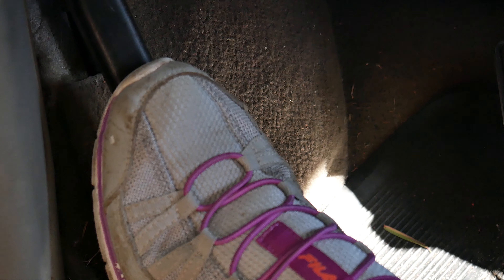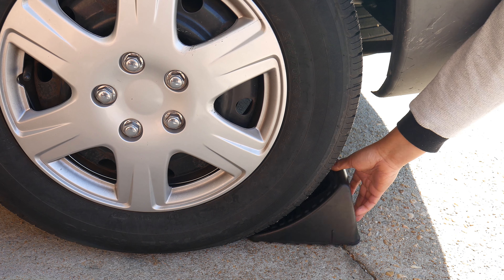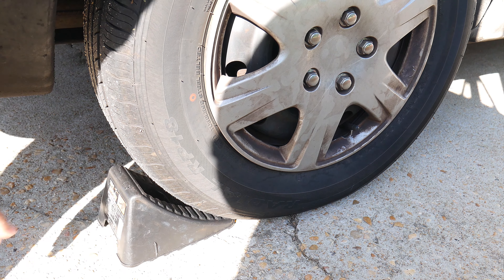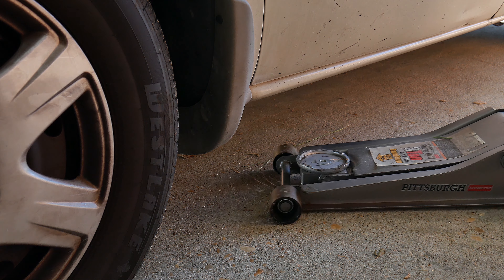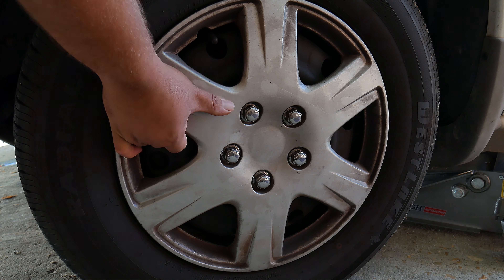The first thing we want to do is press the emergency brake — if it's a foot pedal press it down, if it's a hand lever pick it up. Now we want to place the wheel chocks, because the last thing we want on a clear sunny day is to die. Let's go ahead and place our jack under the vehicle, but we're still not going to raise it yet.